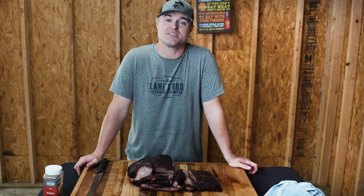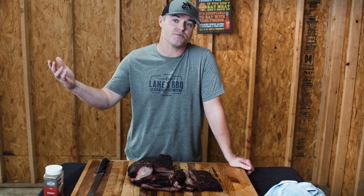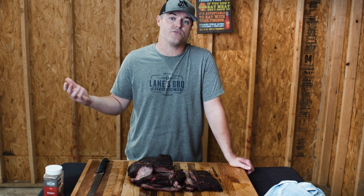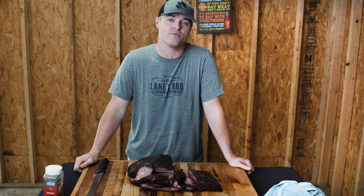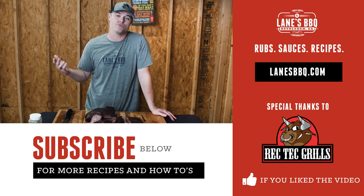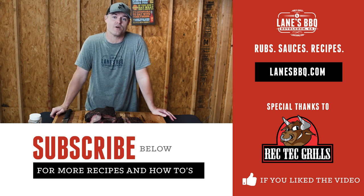That's it guys — that's brisket. Really easy. I hope you enjoyed it. If you liked it give us a thumbs up, and if you haven't yet subscribed go ahead and do that below. Anything you'd like to see in the future, comment below, or if you have any questions about something we skipped over, let us know. Everything is in the description below — the products we used today, the recipe — and a special thanks to the crew over at Rec Tech for putting out an amazing product.